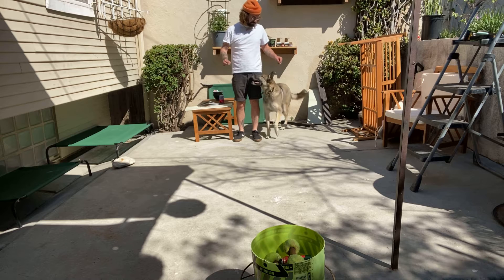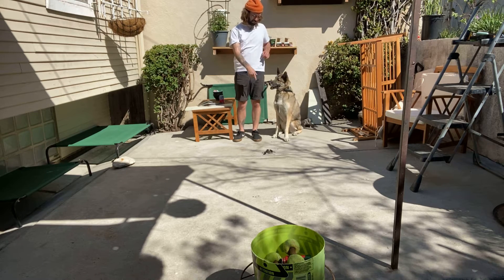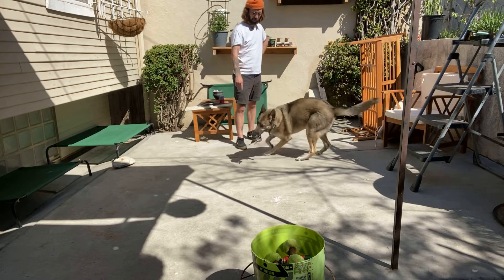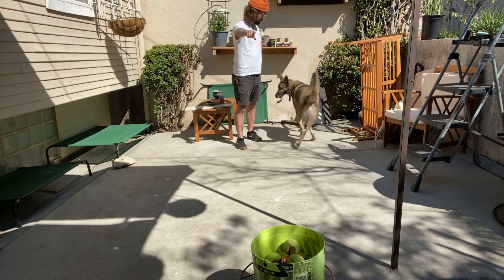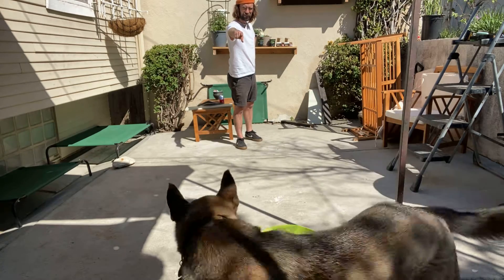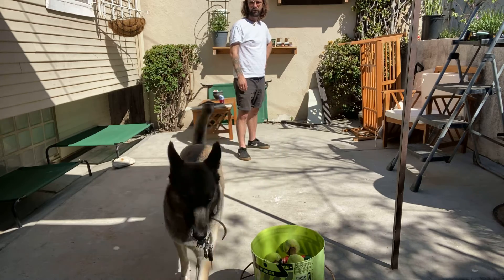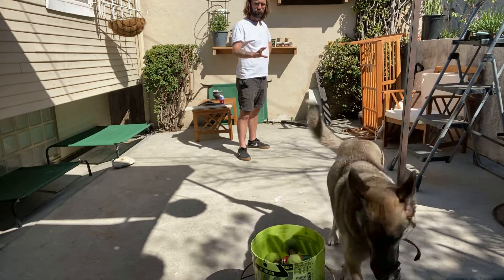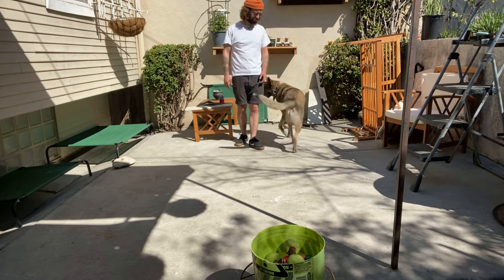No, heel, sit. Hold. No, hold — put him in there. No, put him in there. You're a mess, you're a mess. Put him in there. No, put it in there. You look like an idiot right now. I'm glad you're happy though.